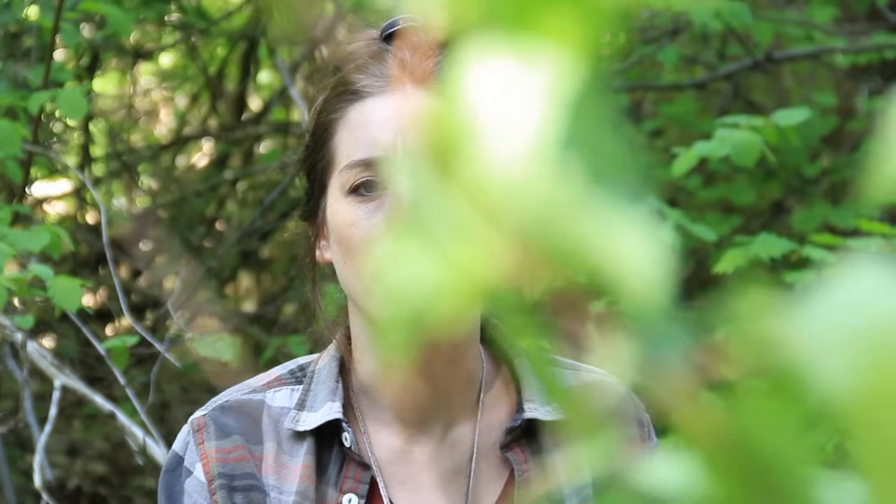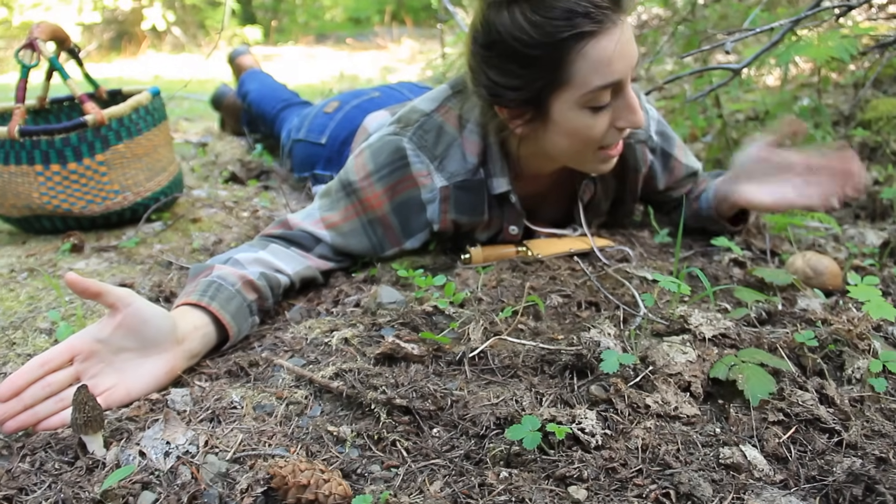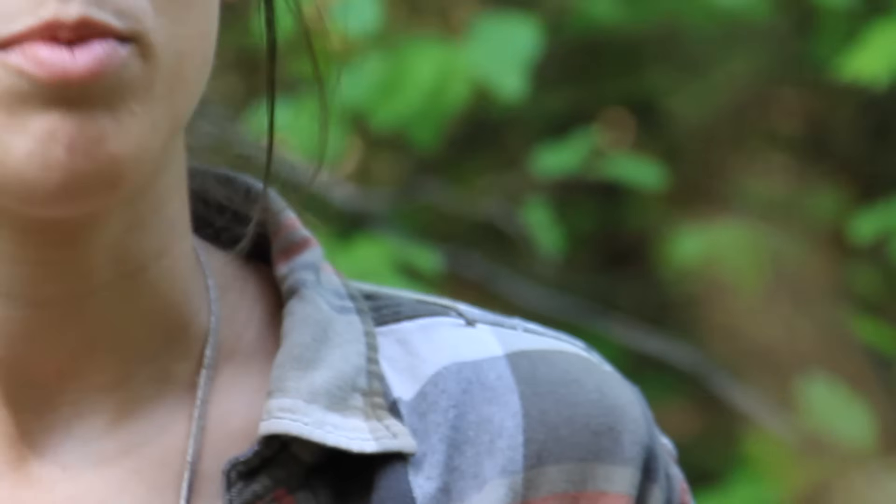It's springtime now, so there are two main mushrooms we're going to be looking for: one, the morel - you've probably heard a lot about that - and second, the spring bolete, also known as the spring king. Both of these mushrooms are incredibly difficult to see. The morel really camouflages itself; it looks a lot like a pine cone or just a piece of foliage on the ground, so you have to calibrate your eyes to see them.